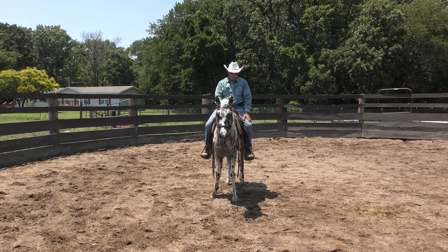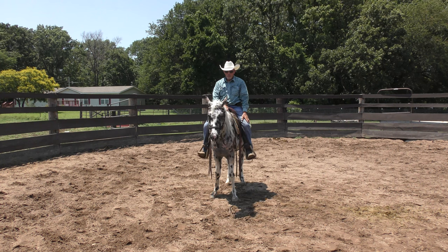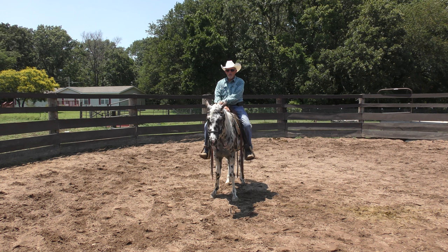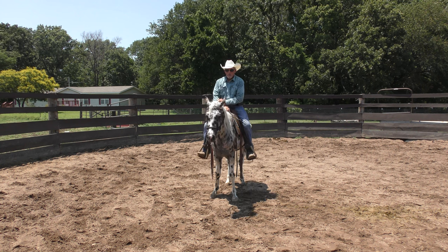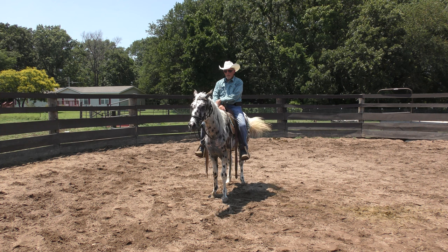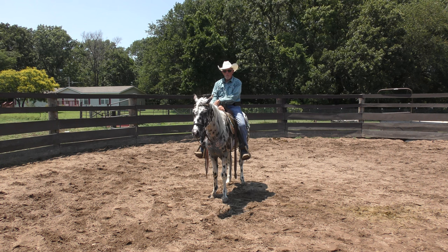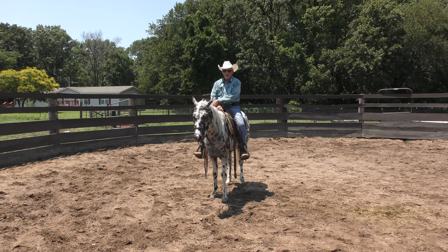I was explaining to one of my riding students the other day how to fake your horse out and pretend you're relaxed. This young girl gets tense when she's riding and I said you can pretend you're relaxed even when you're not. Just relax your legs, your seat, your back, your shoulders. Am I relaxed? No. This horse bucked with me yesterday. I'm not relaxed, but I'm trying to make him think I am. I don't think he's going to do it again today, but we're about to find out.